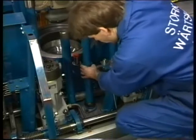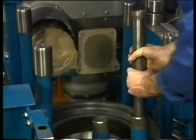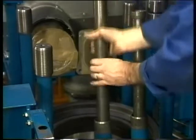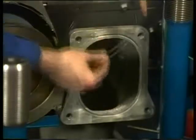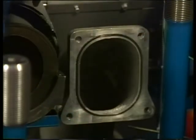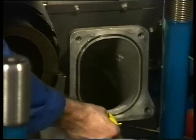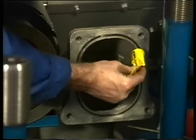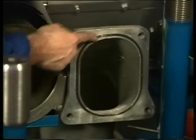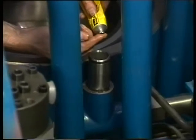Check the push rods for damage and mount them with the venting hole pointing upwards. Fit a new rubber sealing ring on the flange of the inlet air bend and grease it with the prescribed lubricant. Also on the connection pipe for the starting air a new sealing ring is fitted and greased with the prescribed lubricant.